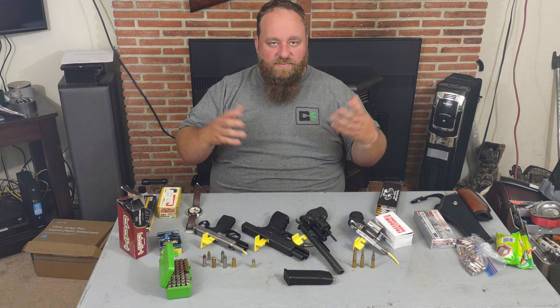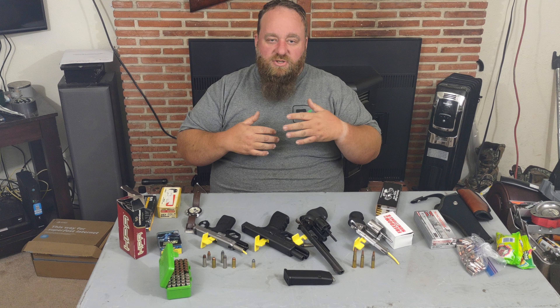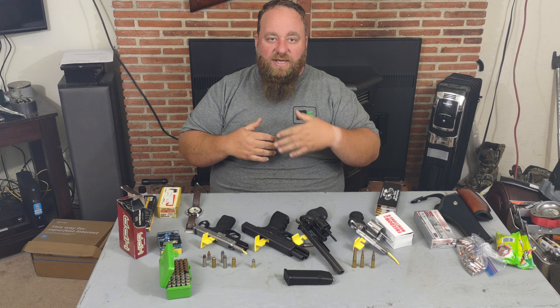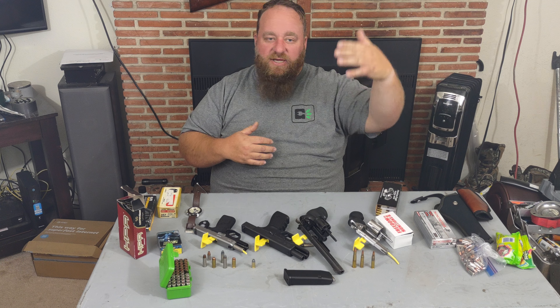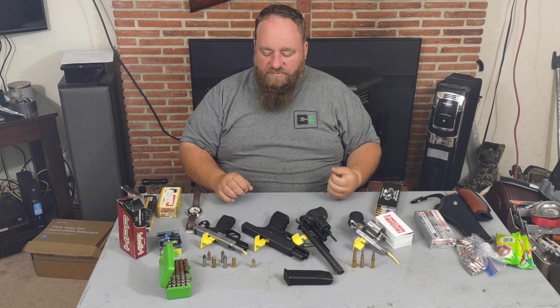Always keep in mind the rule that guns are always loaded, and make sure that whatever you're deciding to shoot at, you're prepared for the outcome. Also observe the backdrop behind the target — is that your family's bedroom, your daughter's bedroom, your son's bedroom? That kind of thing.